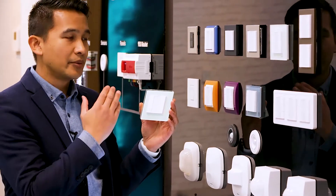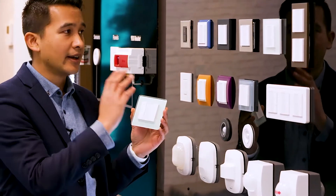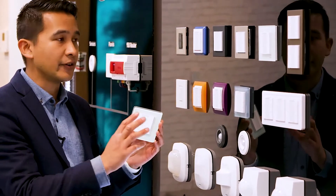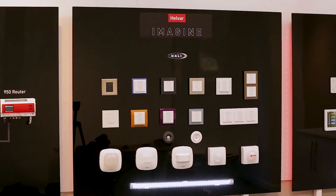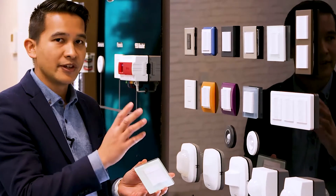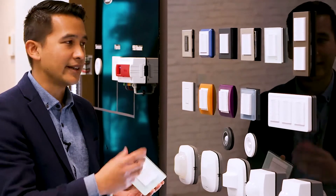We're now introducing this hugely versatile format. We're compatible with seven manufacturers' frames, including Helvar. Out of those seven, there are 15 different ranges of panels that we support, allowing for essentially dozens and dozens of different frames and finishes for your specific application and decoration needs.